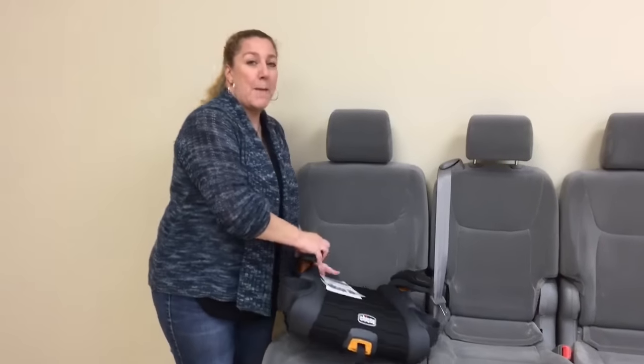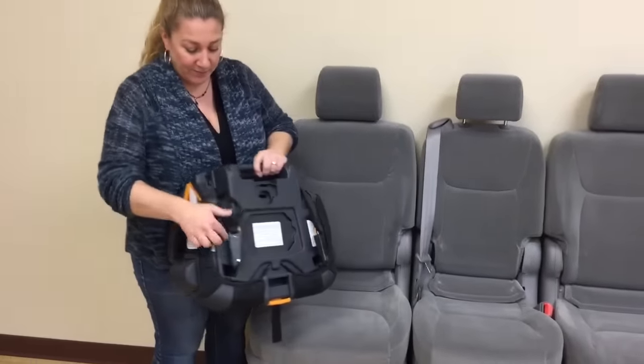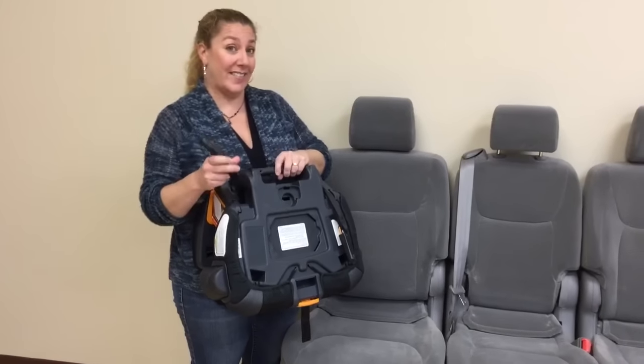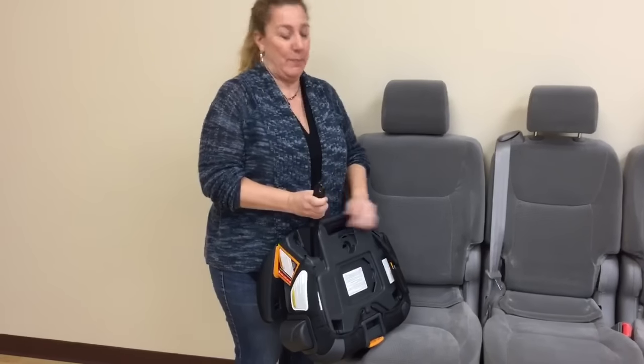This is the GoFit Plus. What's plus about it, you might ask? Latch connectors. But not just latch connectors, because Kiko can never just be that simple.